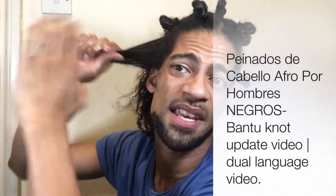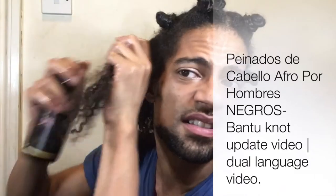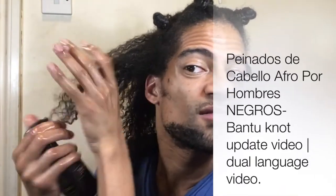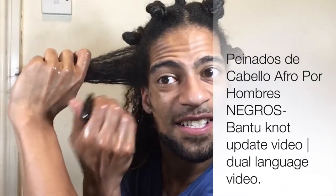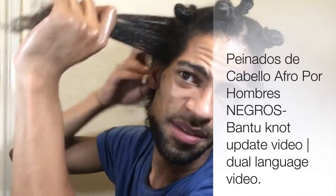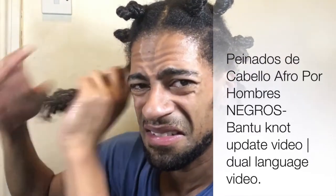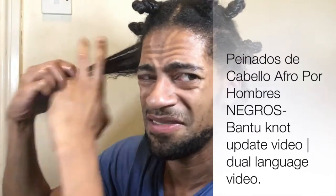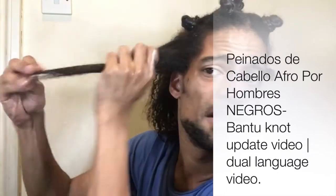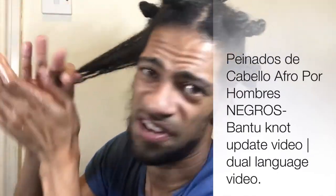Sometimes I get some stupid comments and I'm just like, god. It's just common sense things that I'm shocked people are asking me. Some questions are understandable but some are just downright stupid.